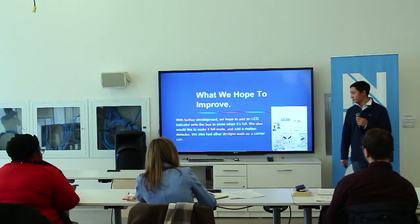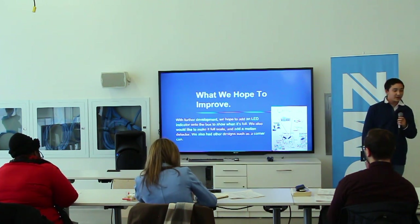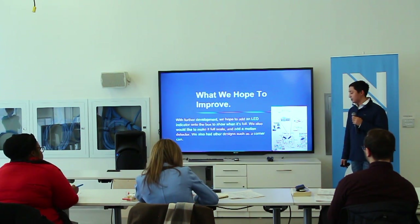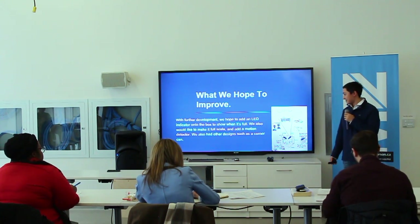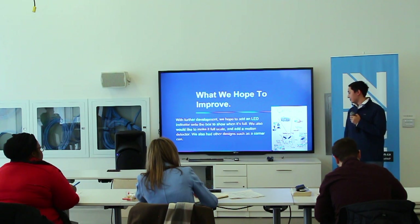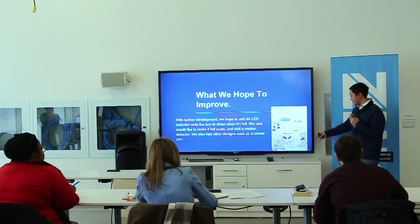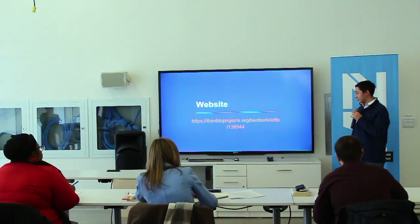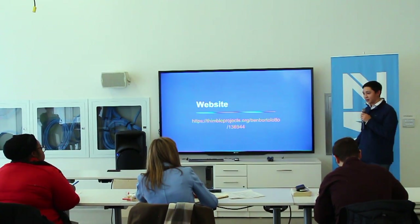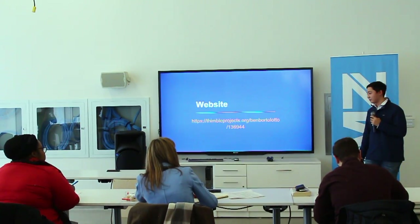What we hope to improve: with further development we want to add an LED on the box, a motion detector, and a backboard. We also came up with other designs during our design process, such as a trash can that goes on the corner. We also designed a website that has all the information I just talked about, along with all the products we want to bring to market.